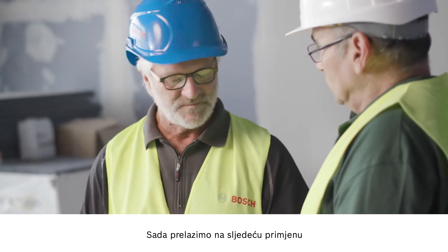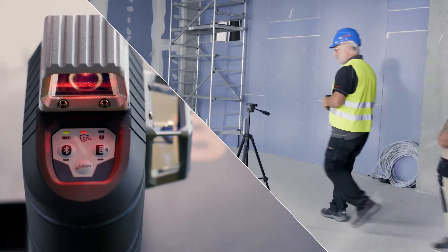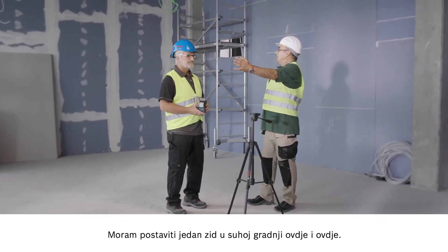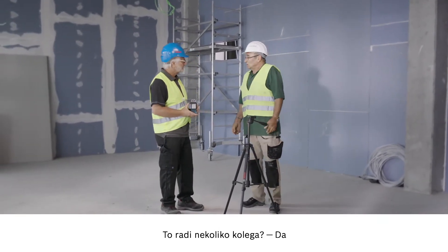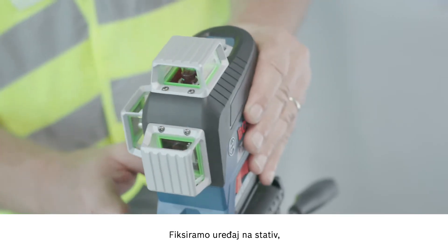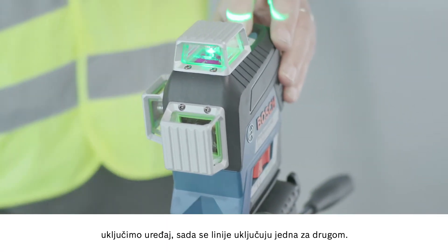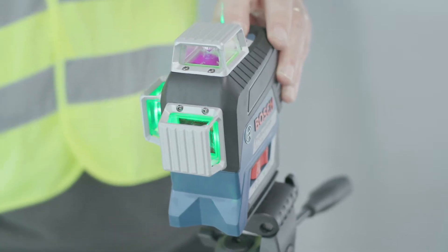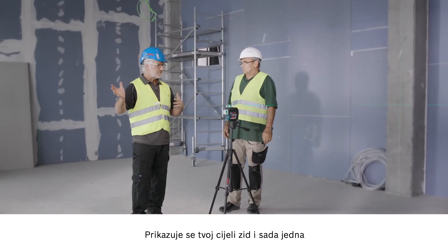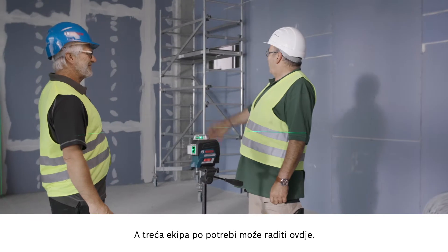Let's move on to the next application with the GLL380CG with the green line. Willi, could you tell me what's happening here? I've got to install the drywall here and here. Are multiple colleagues involved? Yes. Let me show you how easy it is. We attach the tool to the stand, activate it, and switch on the lines one after the other. Now, as you can see, we have three lots of 360 degrees. The complete wall is represented, so one team can start here, another team here, and if necessary, a third team can work here. Perfect.